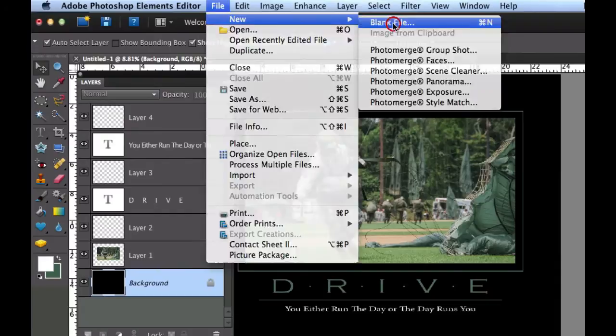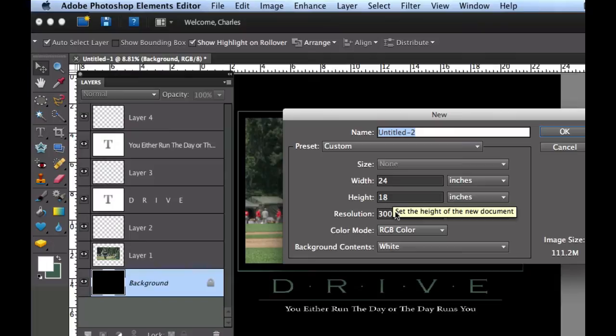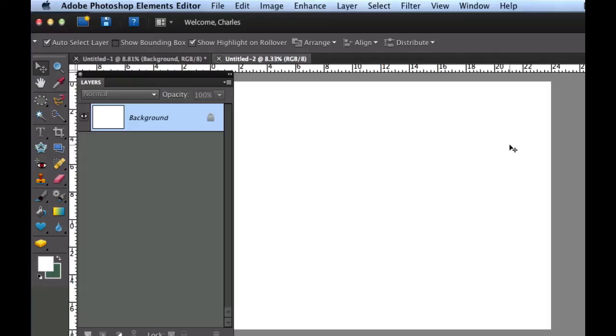Go to File, New, select Blank File. Set the width to 24 inches and height to 18 inches, with a resolution of 300 pixels per inch, then select OK. Or if you are creating a portrait type, go ahead and use 18 by 24 and select OK.